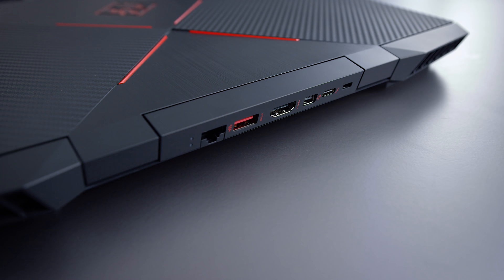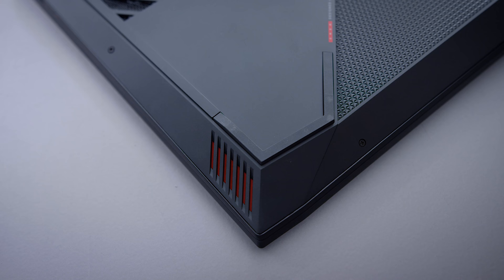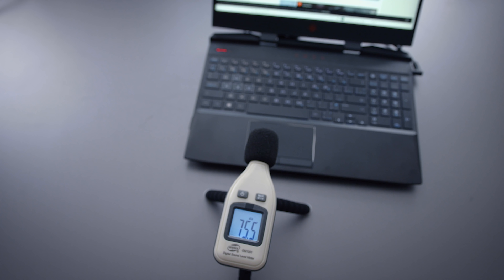Port selection: there's a handful of them located on the back, including a Thunderbolt 3 port, and you get some USB on the sides as well as an SD card slot. The speakers are located on the bottom side, so they're not in the best position, but they sound pretty good — not bass-heavy or anything like that, but considering this is a mid-tier gaming laptop, I'm happy with the speakers.